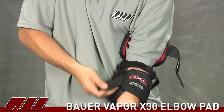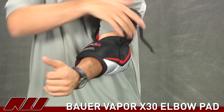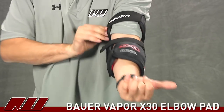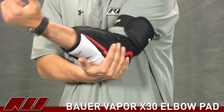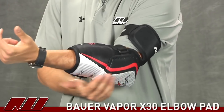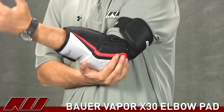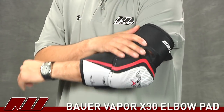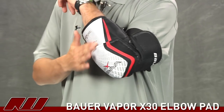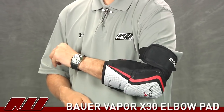As we go ahead and try it on, one thing to note about this pad compared to the other pads above it in the Vapor line is that it has a little bit of a wider fit compared to the X40 and X60, which were pretty tight fitting. This one just has a little bit more generous volume but really does a nice job. It's a fairly lightweight design and as you can see, that segment really does allow the arm to bend with you and gives you a great range of motion.